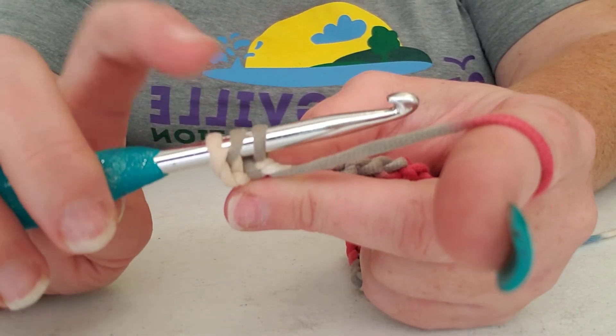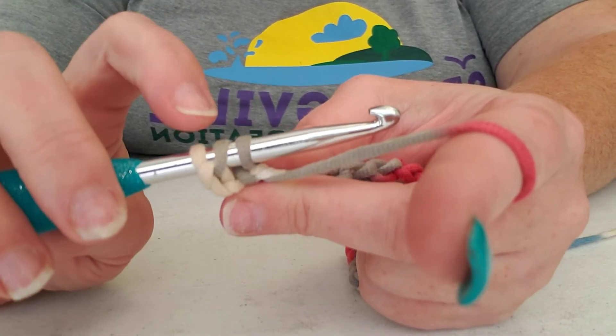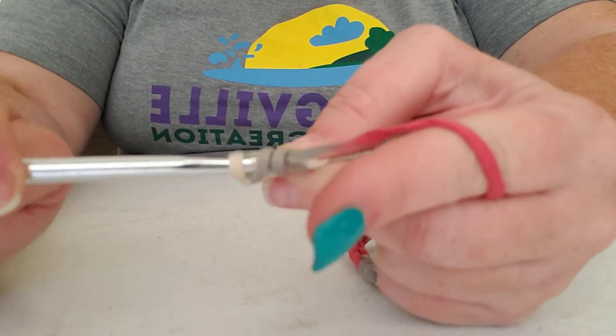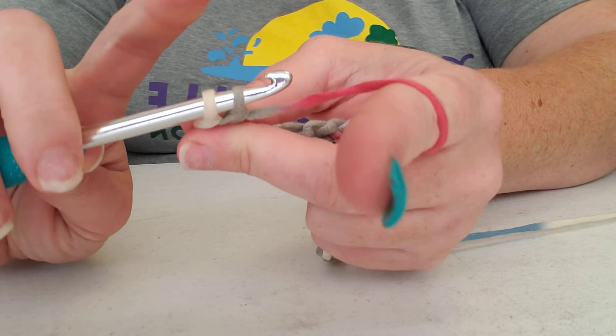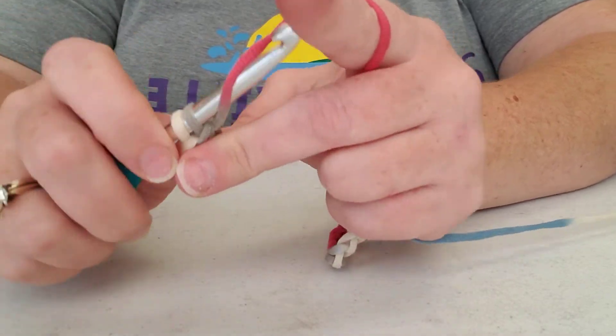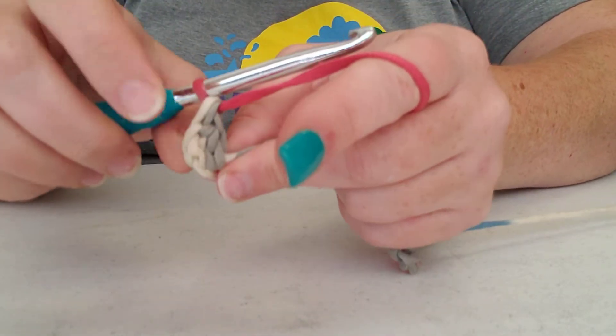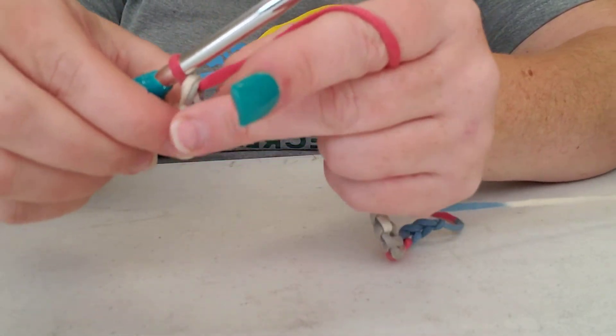This time you have three loops instead of two like in single crochet. You're going to yarn over again and pull it through two stitches. Now you have two more stitches on the hook — yarn over and pull through those two stitches. See how that makes it stack up two rows instead of one.